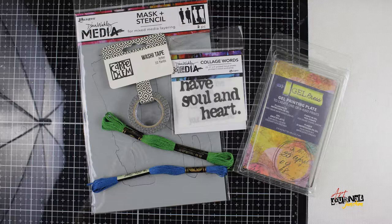Hey, this is Jessica. Today I'm going to be creating a project using the Mix Media Inspire July 2019 subscription kit.